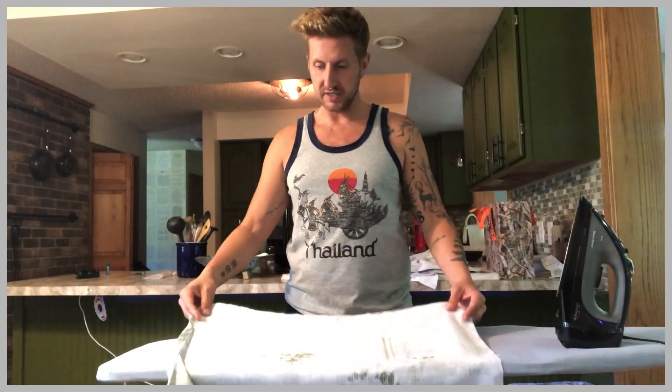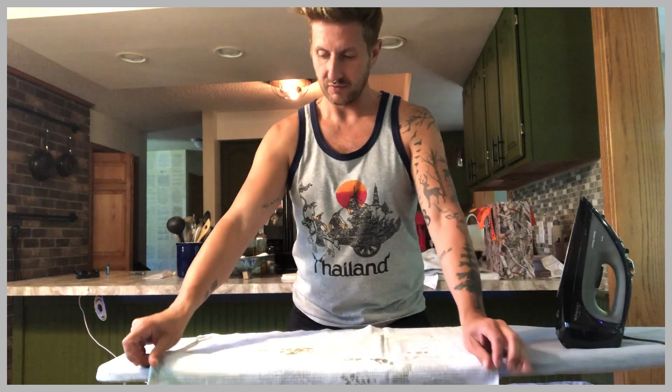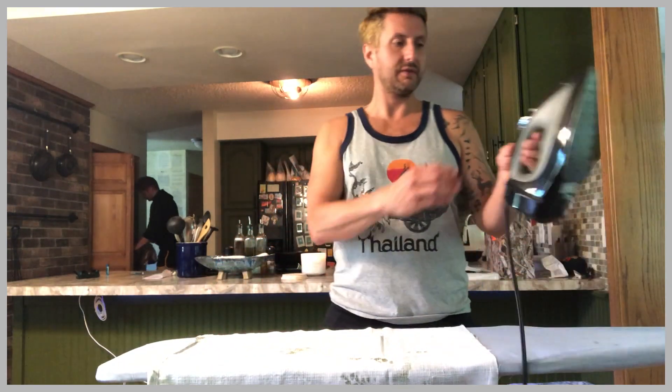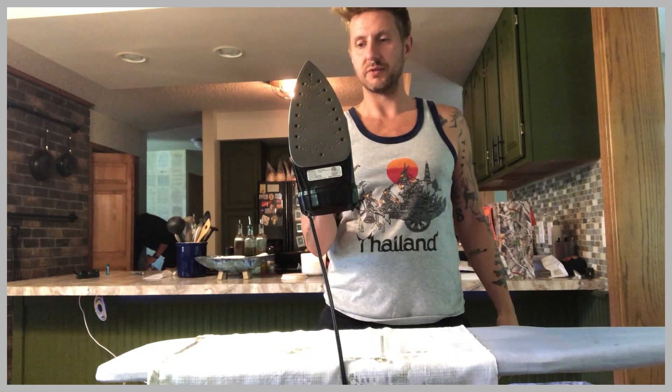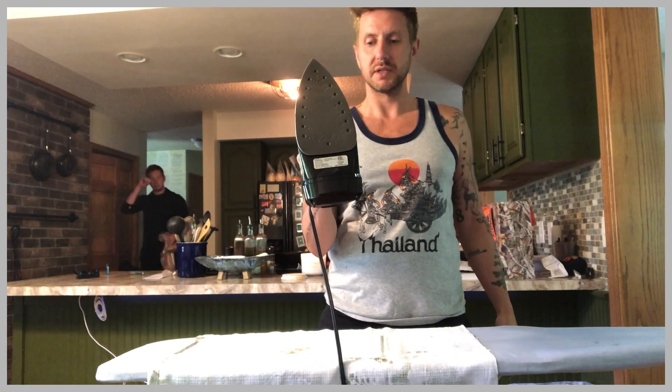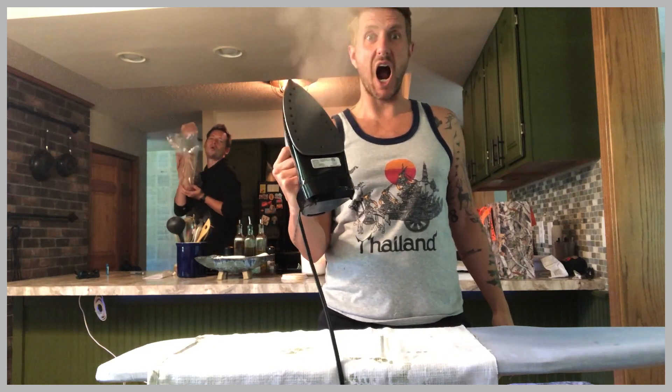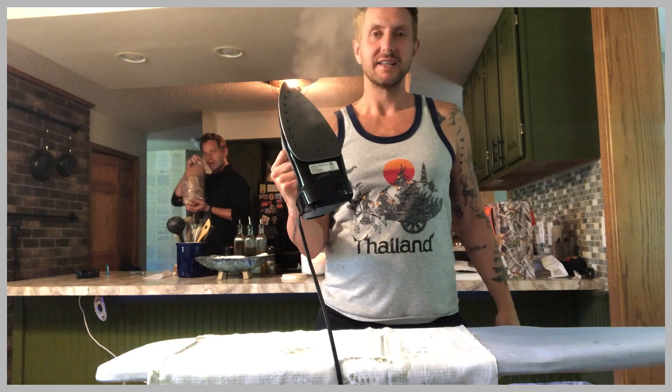We've cut our fabric to the sizes that we need for our pillow. Now what I'm going to do — I'm going to iron. Kevin's making us lunch.